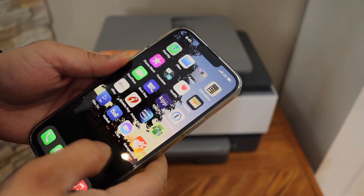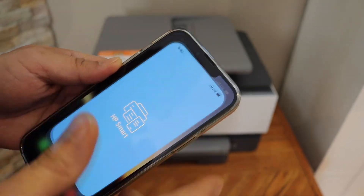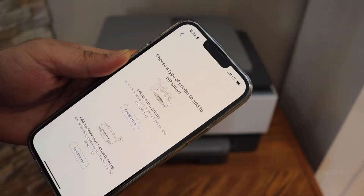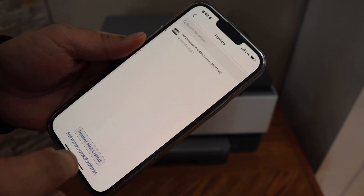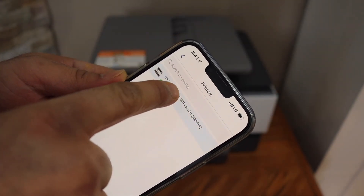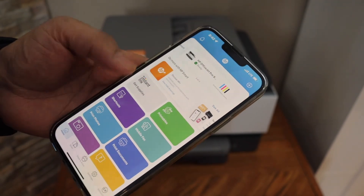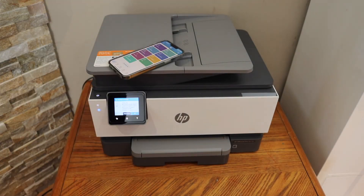From here we can do the printing. If you want to do scanning as well, you have to download the HP Smart app. We have to add the printer in this app, so click on the plus button on the top, select 'Add a printer that's already set up,' and you should be able to see the HP OfficeJet 9010 series. Click on it and it will instantly add the printer — from this we can start wireless printing and scanning. Thanks for watching.